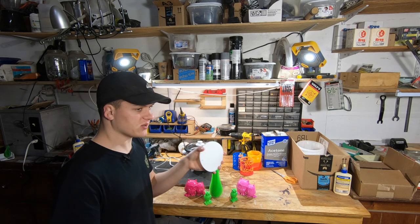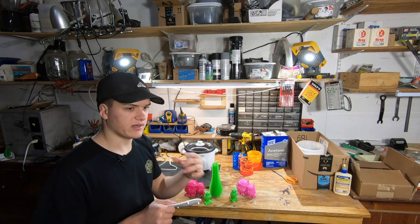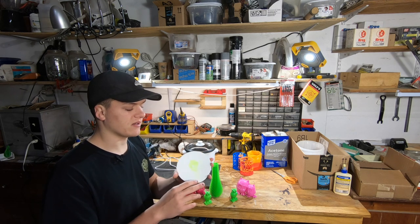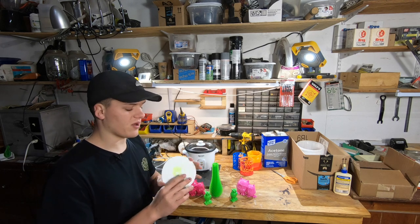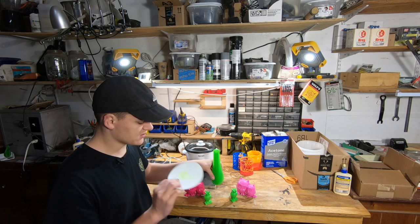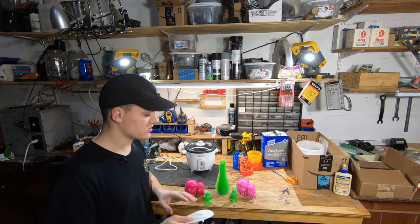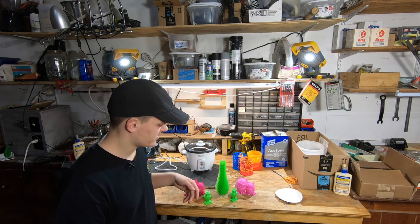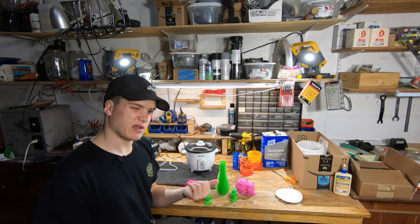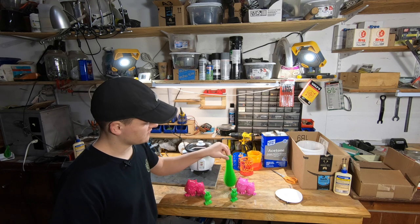Oh yeah, the bases. I originally printed in PETG but my PETG must have had some sort of easy-print or less-stringy formula, and it kind of sort of melted in the acetone. The PLA did not melt from the acetone, but the heat from the cooker softened it and it would bend a little bit. I think I left one in too long and it melted. But these are one or two time use — you could easily just take a piece of wood covered with tinfoil or wax paper, or some other non-melty-in-acetone plastic like nylon, polypropylene, or straight up PET or PETG without any easy-print additives.